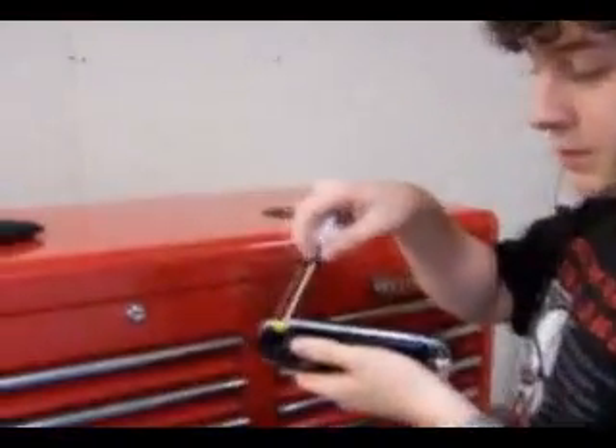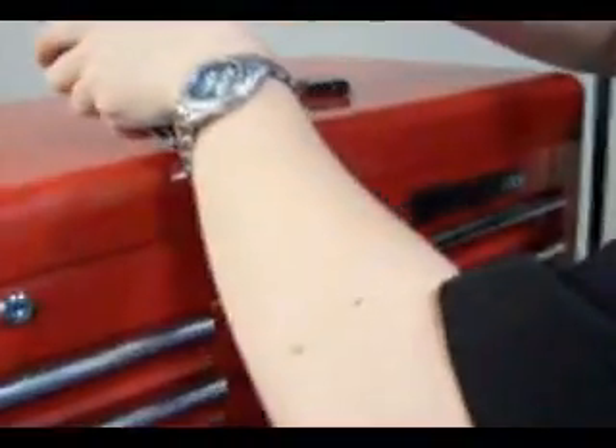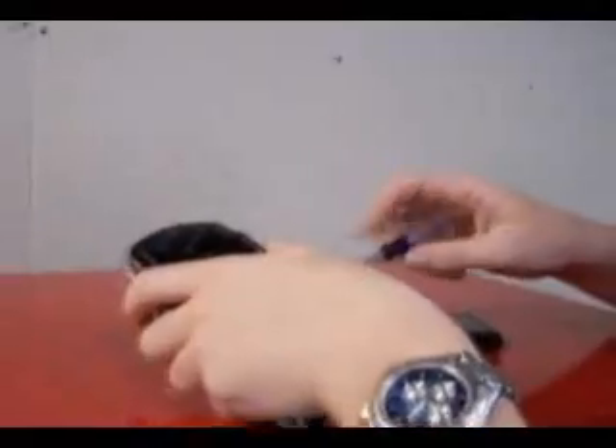And then there's a screw on the bottom, like between the head and the thing — that screw right there. By the way, if you're a complete newbie, this voids your warranty, so don't expect help from Sony or anyone else.